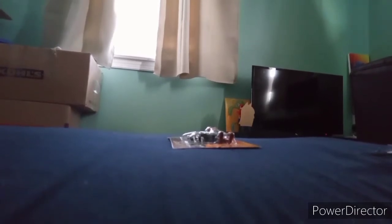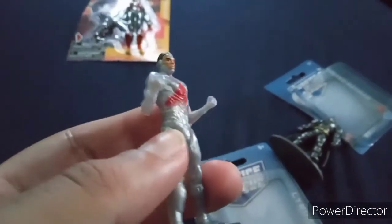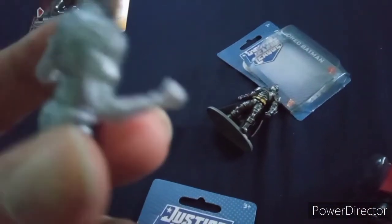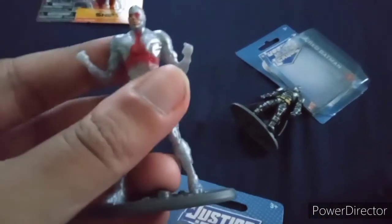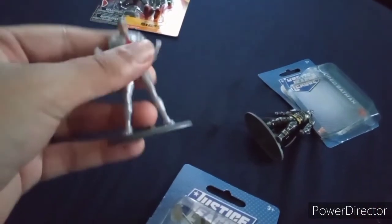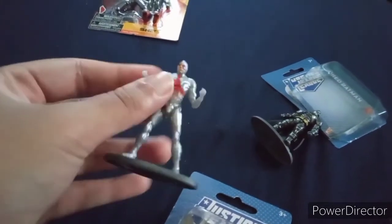Let's open this one now, shall we? Here we have Cyborg — the Justice League Cyborg. I don't think it's supposed to be from the movie. This looks more like a comic version of Cyborg. These are just simple figurines — just to put on your shelf or to decorate. That's it, there's nothing really special about them. But they are cool if you want to just put them to decorate your house, by putting them on a shelf.